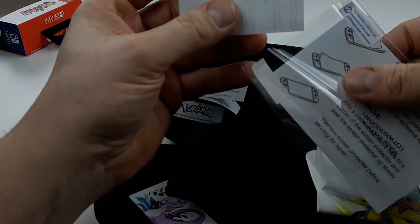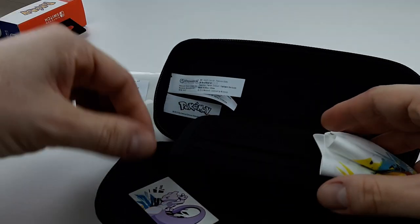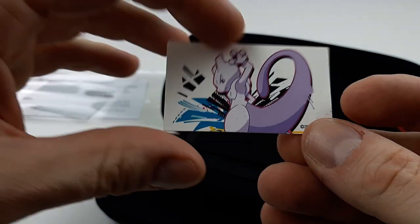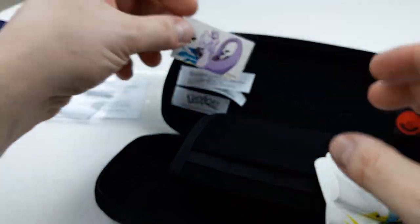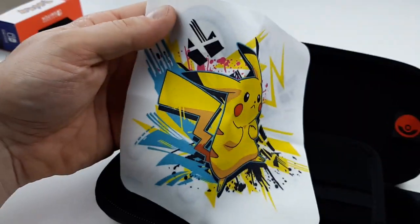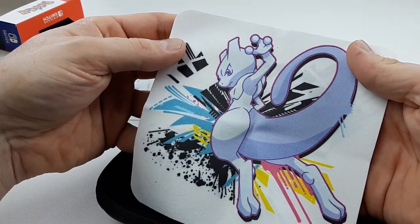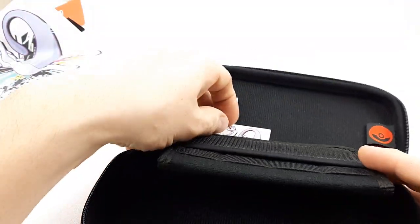We have the really cool looking screen protector applicator with Mewtwo on it — I'm going to save this for sure. And the cleaning cloth, which you don't really want to use and get dirty. Pikachu on one side, and yes, you guessed it — awesome Mewtwo on the other side. That's very beautiful. Let's test it out live.